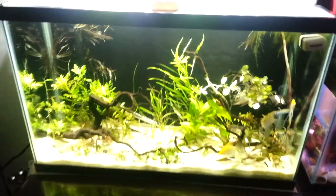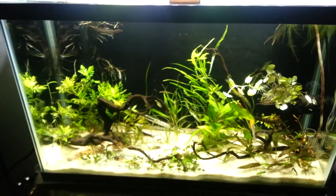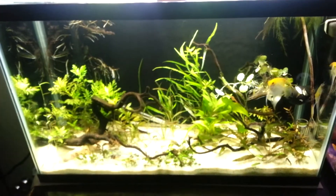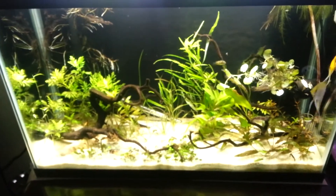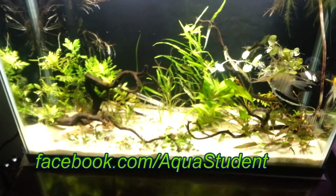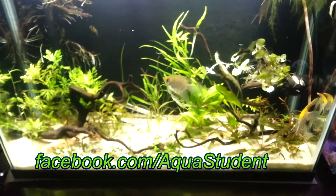Here we have the 29-gallon New World Planted Aquarium. I say New World, not South American community, for a reason — a reason that you already know about because you've liked my Facebook page, that's facebook.com/aquastudent, where you can receive more frequent updates on all the aquariums and everything else going on in my life.